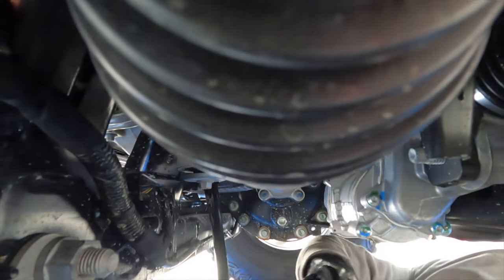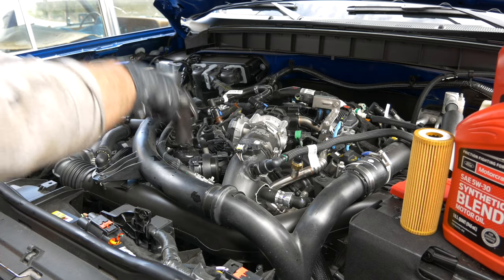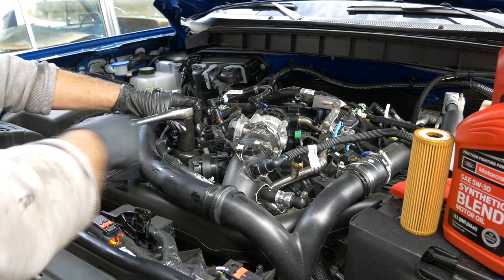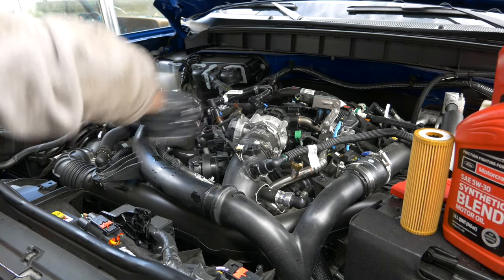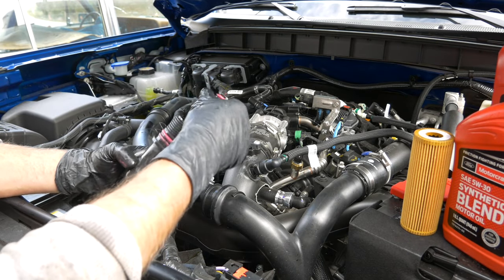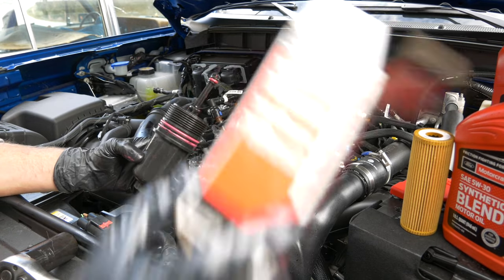We're going to loosen the drain plug, which is pretty easy. All the way out. That's dirtier than I thought for 1,000 miles. Then we're going to go up top and use a 1-and-16th wrench to take the oil filter housing off — I don't have metric that big but it works really well.